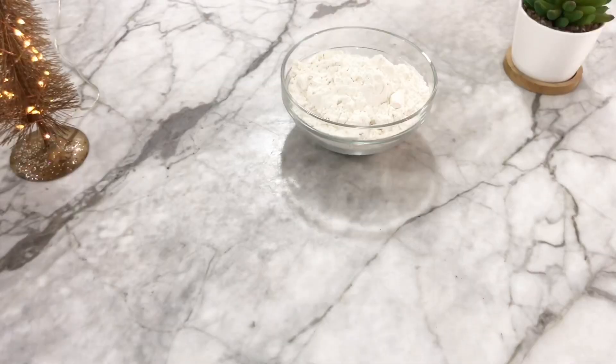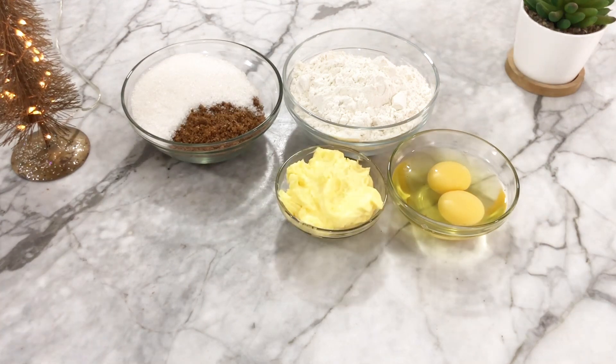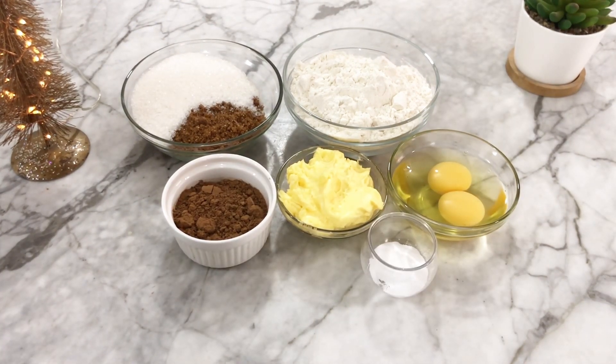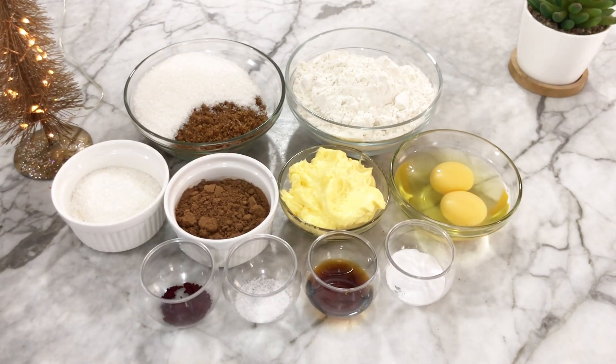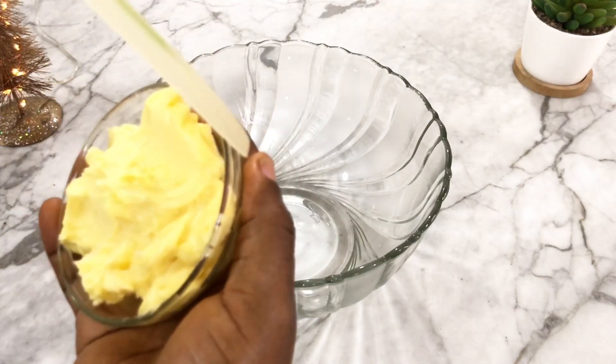The ingredients we'll need are: flour, white sugar, brown sugar, egg, butter — in this case I'm using margarine — cocoa powder, baking powder, flavor, salt, red food color, granulated sugar, and powdered sugar.